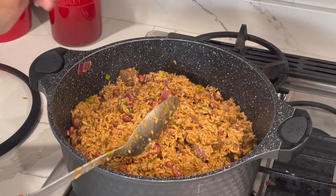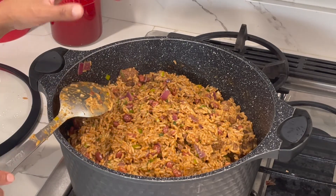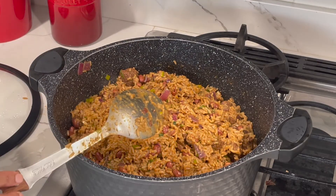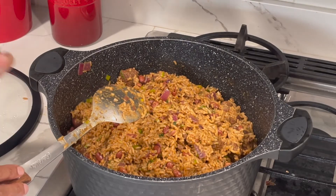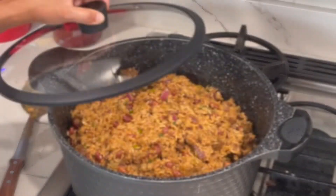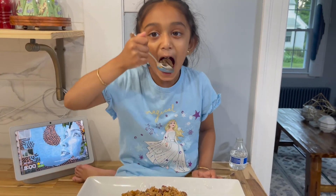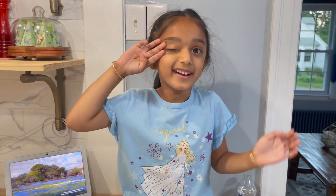Before you turn the stove off, taste to make sure the salt level is right for you. If not, add more salt to your liking. I usually use garlic salt or adobo as a salt substitute. See you guys when Chloe is ready to try this! She says yummy! Like and subscribe — see you in the next video, bye!